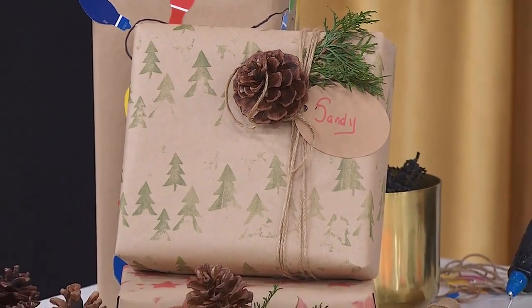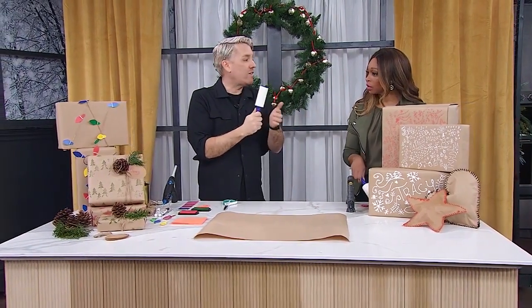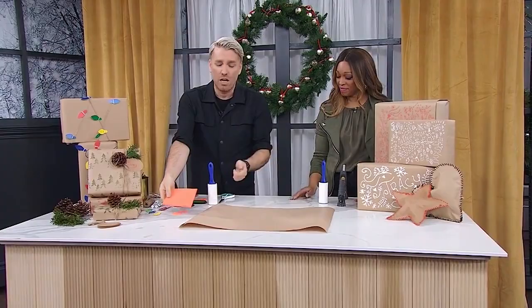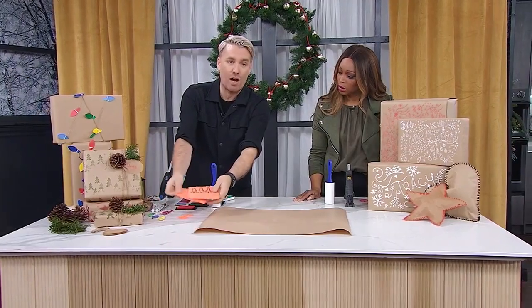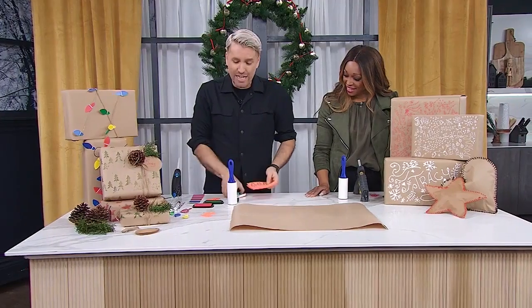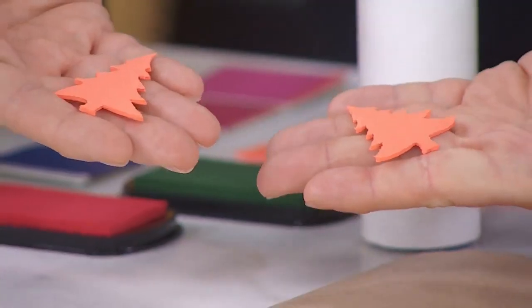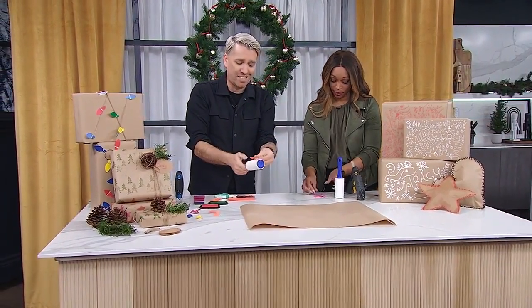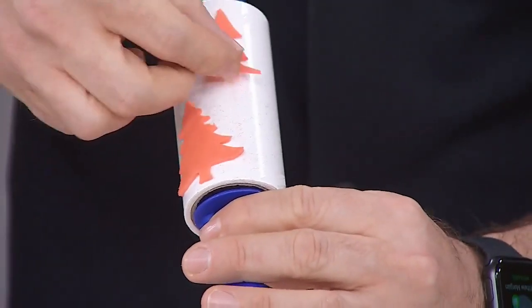The trick to this is lint rollers. It's great when your lint roller is near the end — perfect to use it. You're going to use your lint roller and then get some craft foam, which is really easy to find. You can even reuse foam from packaging. Draw out any shape you want — I drew out some little Christmas trees and stars — then take some sharp scissors and cut them out until you get a variety of cute little shapes.